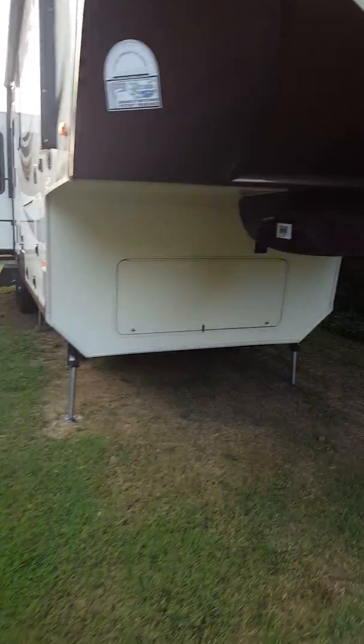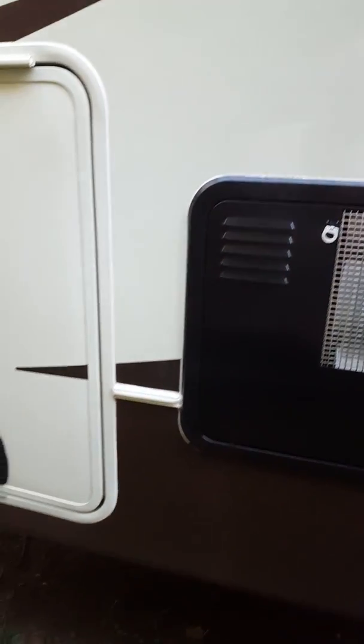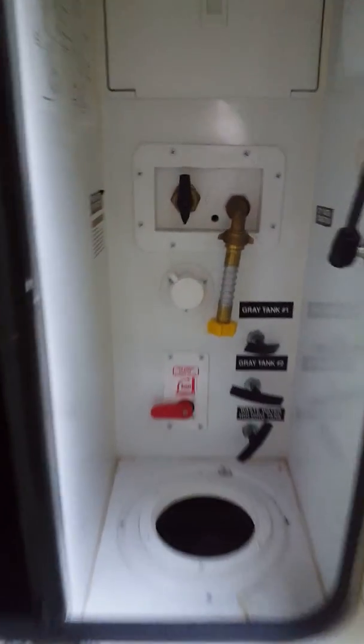It's got the six-point leveling system and all the slides work. You can see everything is straight. There's the water heater, the left propane tank, and the basement controls. I keep my pigtail on there for water. Everything works. Here's the hitch — I've got the puck system, and the hitch for the puck system stores in there nicely. That box has all the toiletries and whatnot.